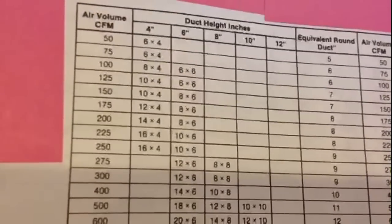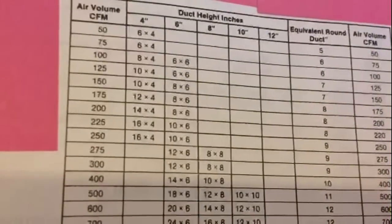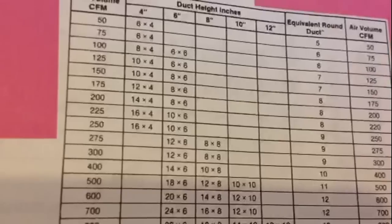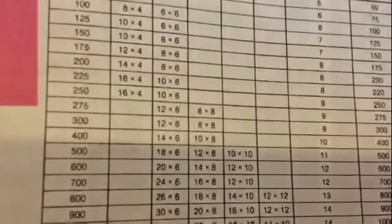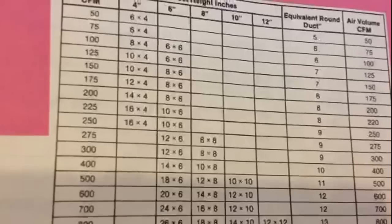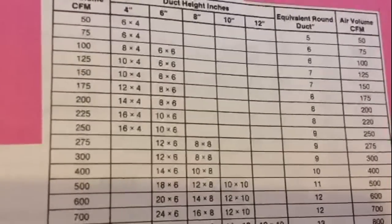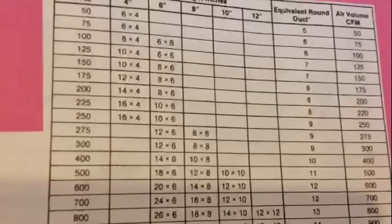Keep in mind that as you go through the walls, ductwork inside the walls is usually a lot smaller and will flow a lot less air. You need to take that into consideration. I don't have that chart right now, so you might have to look that up. This is just basic sizes to give you a basic idea of CFMs and the duct sizes you have or need.